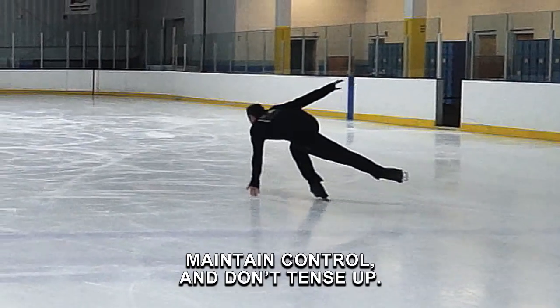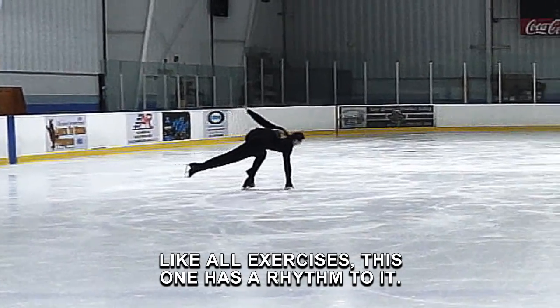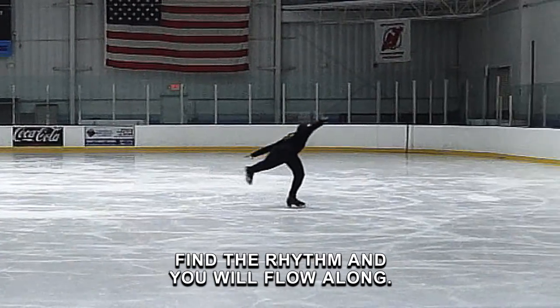Maintain control and don't tense up. Like all exercises, this one has a rhythm to it. Find the rhythm and you will flow along. Miss it and it will throw you.